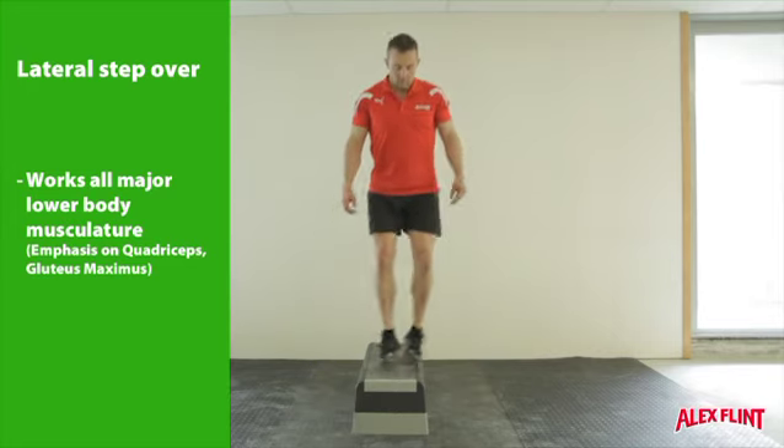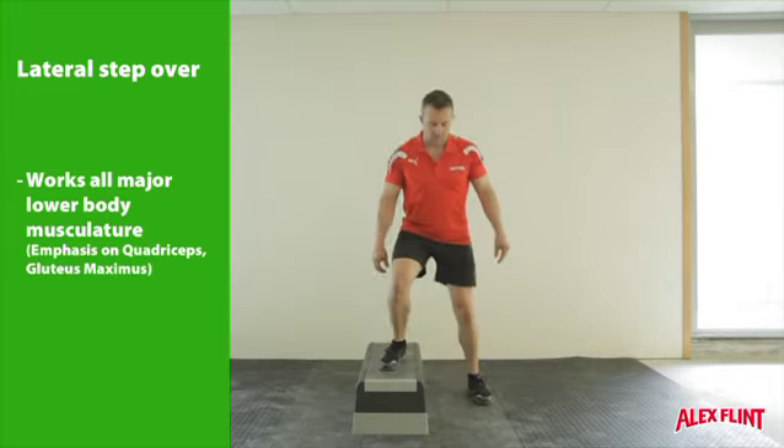Increase the speed, and once you have the hang of the movement, keep one foot on the step and one foot off.